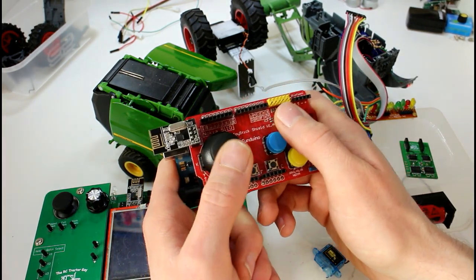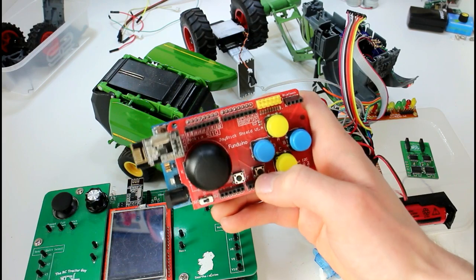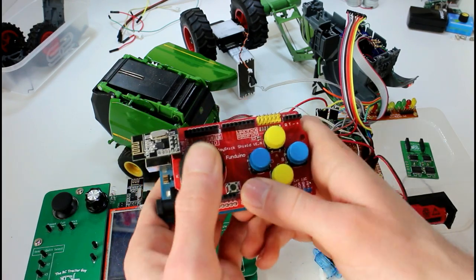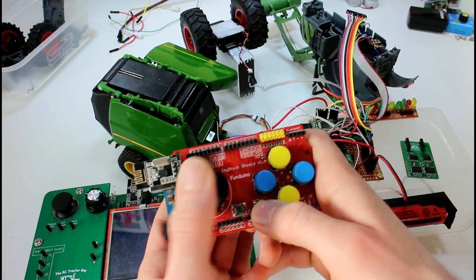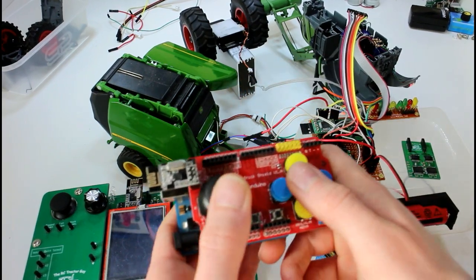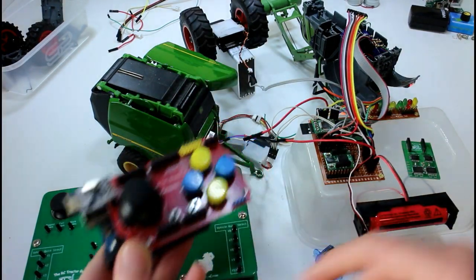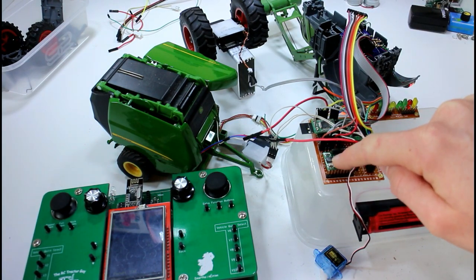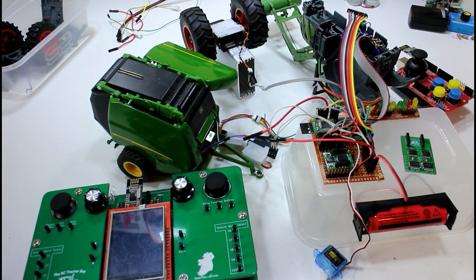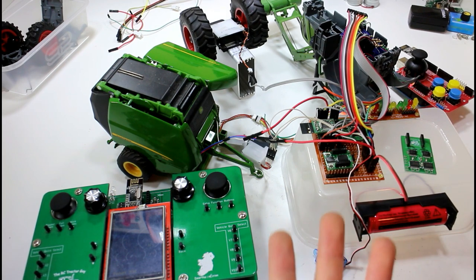For those who are new to the channel, the basic controller has forward and reverse, steering, and four buttons for controlling lights and different functions. With two buttons you flick between modes — drive mode, loader control mode, trailer control, and so on. It's a simple controller but you try to get as much functionality out of it as possible. Let me know if that Kickstarter idea is something you'd be interested in.